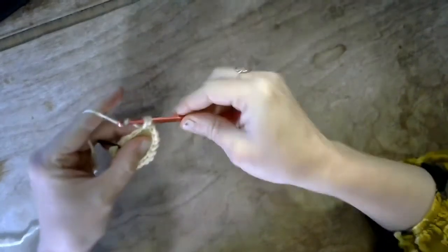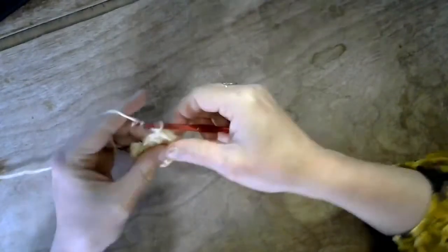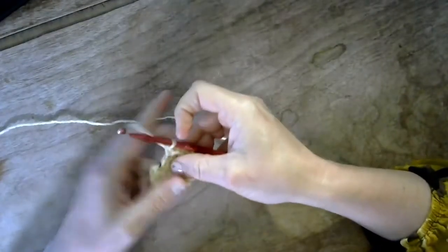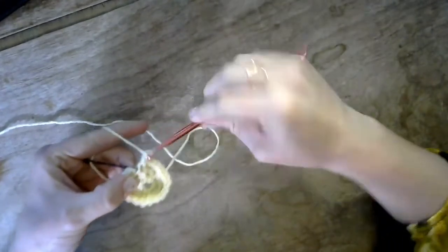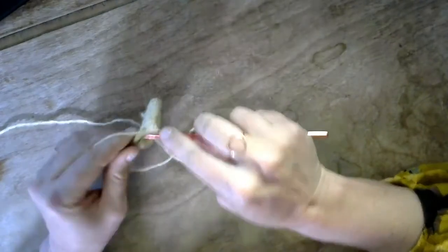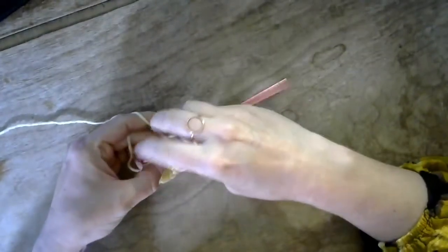If you make a mistake, if you don't increase in a perfect pattern, it's okay — this is freeform crochet. It does not need to be perfect. We are not following a prescribed pattern; we are creating shapes as we go. Keep going with your pattern, find your bobby pin, stretch it up a little bit, go in there and slip stitch to finish the round. You're ready to start another round.